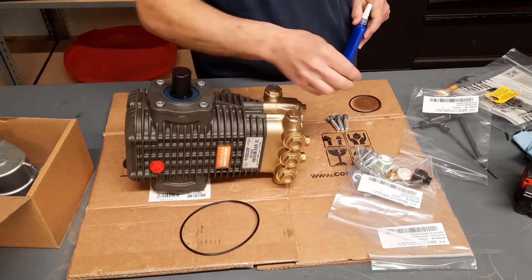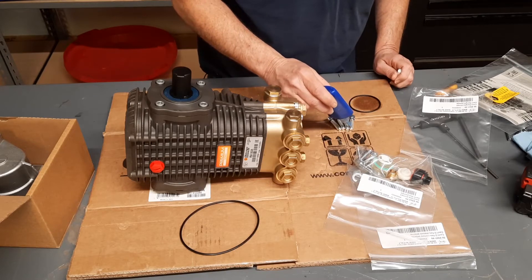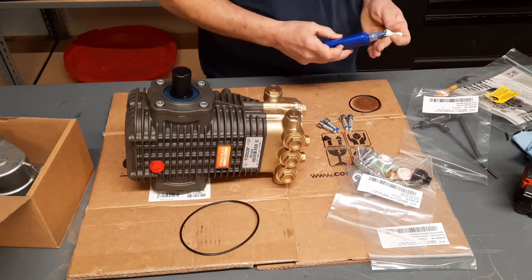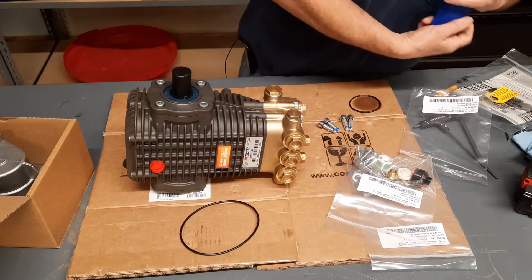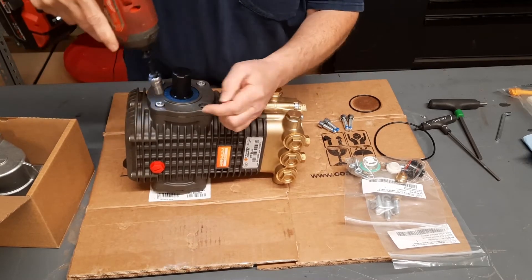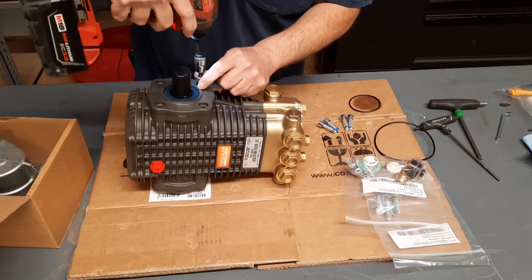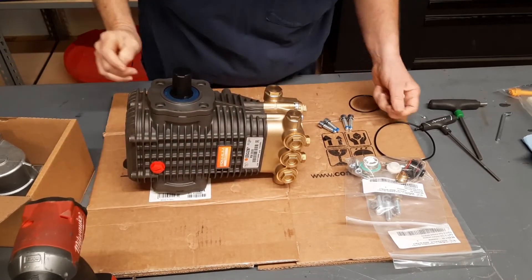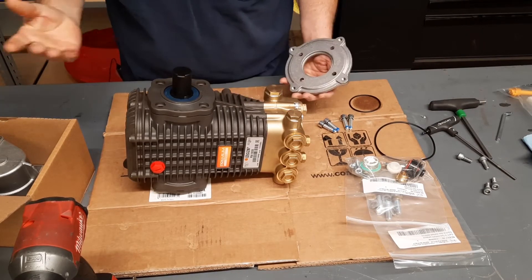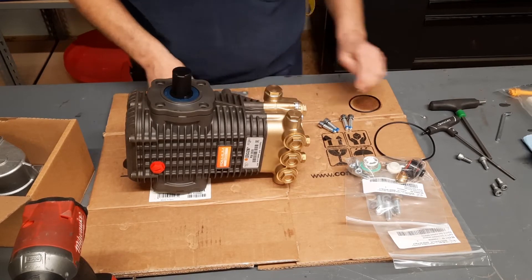Once you've got them up on there, go ahead and give them a little dollop of Loctite. With a six millimeter Allen, go ahead and bust off the side cover of your pump. PA188, B18, B188 — all go together the same way.